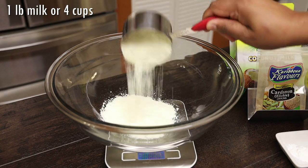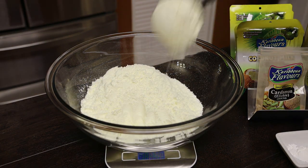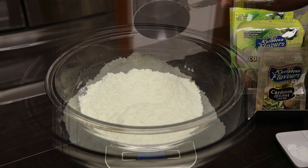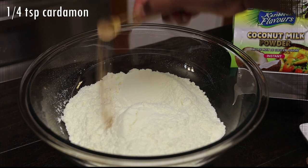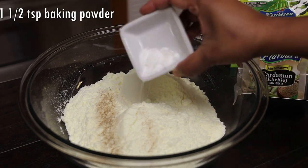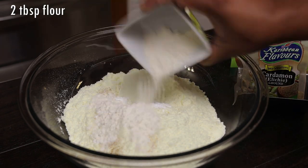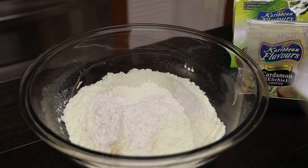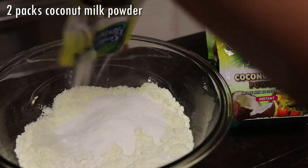We're starting off with four cups or one pound of milk powder. To this we're going to add in cardamom. Now because we're making it coconut flavored, you don't want to overpower it with too much spices. Next goes in baking powder, flour — this is going to help hold it together — and two packets of coconut milk powder.